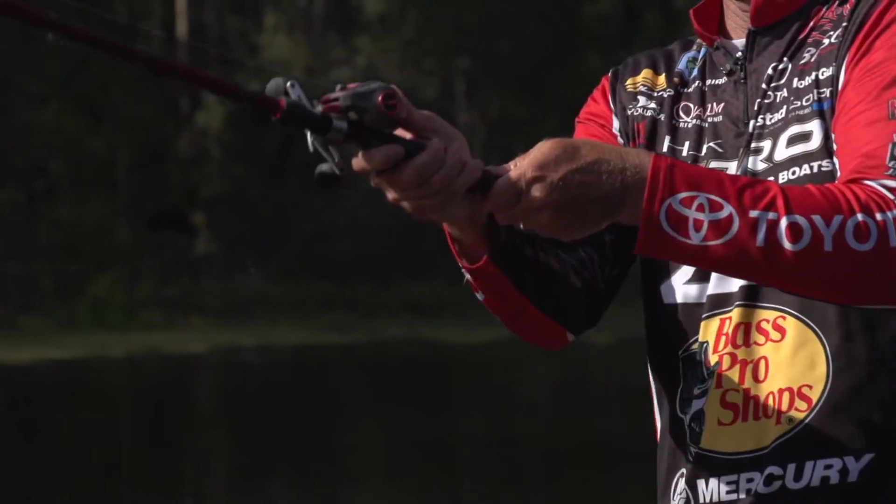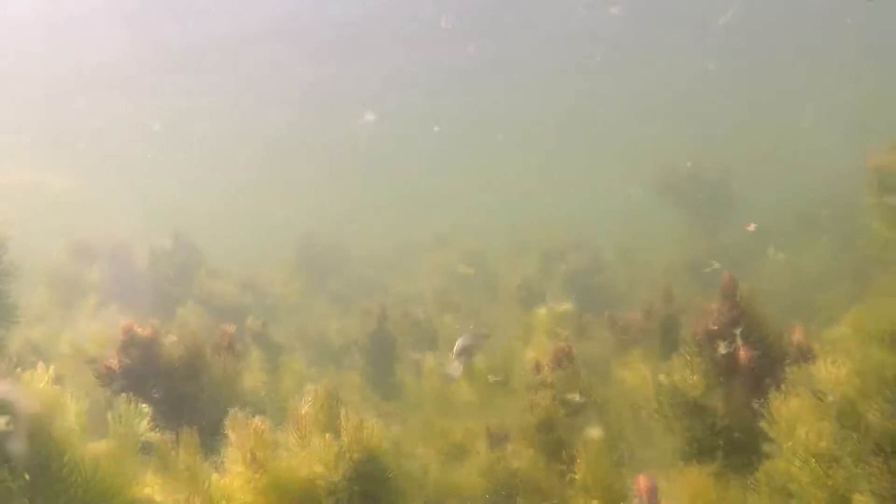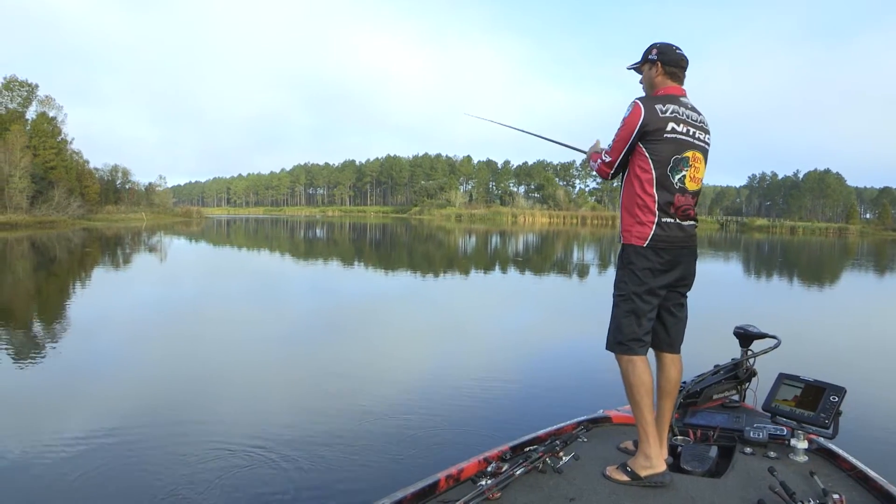Then, Kevin Van Dam takes us in-depth on how he uses crankbaits like a depth finder. I love to fish offshore — I want to find those hidden spots.